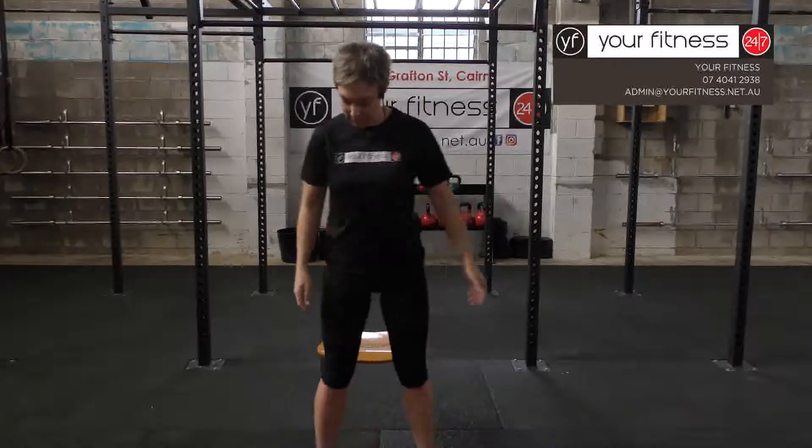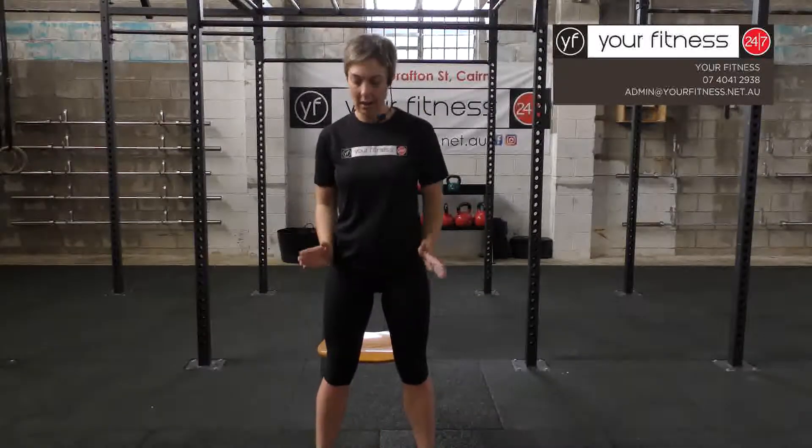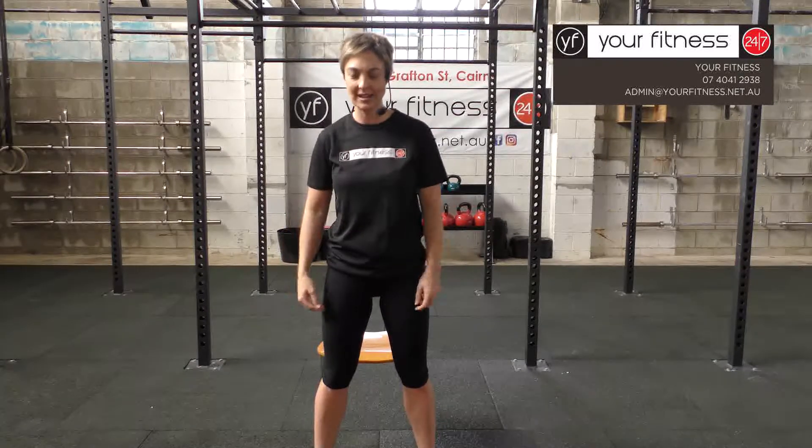First exercise: squat. Beginner squat using a chair. Feet are a little wider than hip-width apart, toes pointing slightly out, relaxing the upper body. As you sit back you want to bring your hips back, taking the weight off as you sit on the chair and lifting yourself up using your legs. Coming through, you can counterbalance by bringing your arms up.